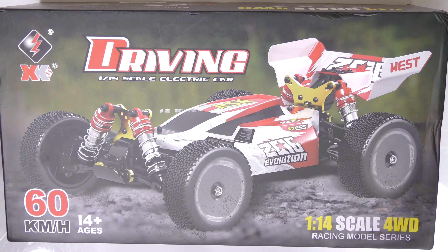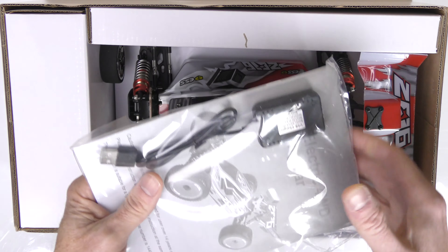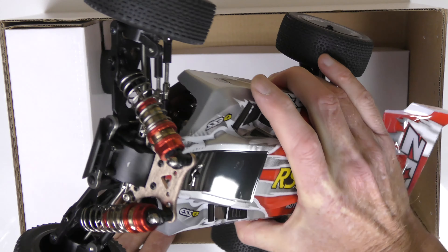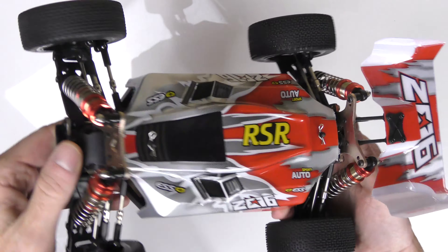And now a quick unboxing of this really cool RC car. Take off the top of the box — and what do we have? A construction manual, charging system, and the car itself. Let's see if we can take it out. Yep, that car comes out nicely.